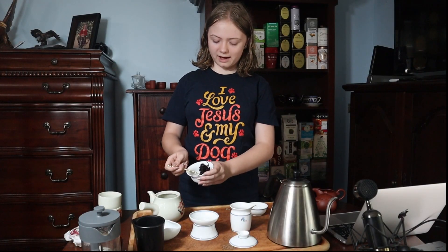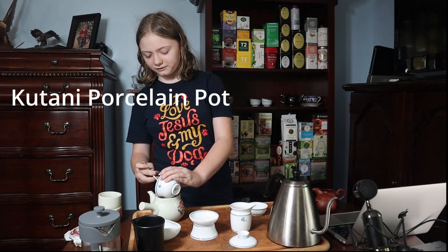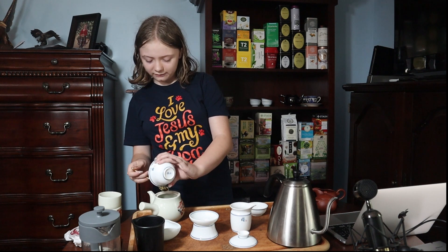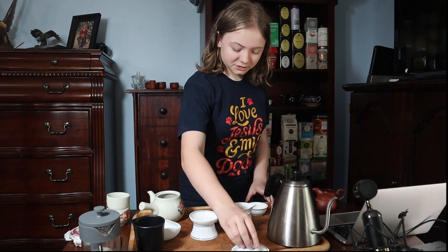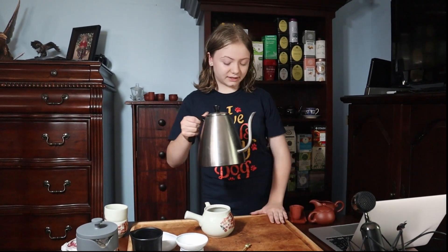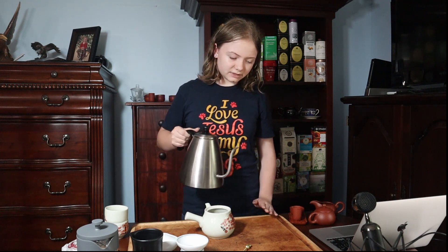We're going to grab that tea and put it into the next teapot, which is the kutani. That is a Japanese style pot — the last two were Chinese. So in most Asian cultures you do have tea, but they're very different. With the kutani, which is actually what I got for Christmas last year — thank you, Aunt Wendy — I have no clue where to get one like it ever again because I think it's vintage, like 50 to 60 years old. I'm just going to add the water again. This one I normally don't heat up beforehand just because it heats up actually really quickly.